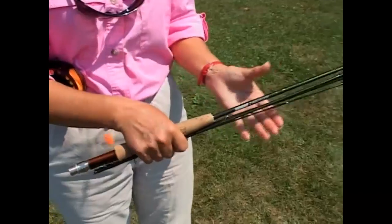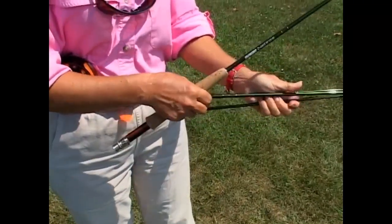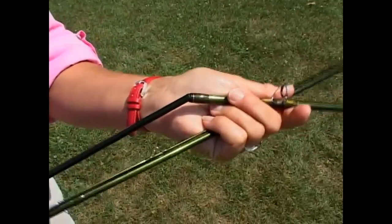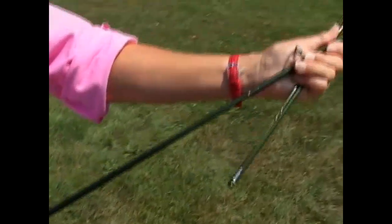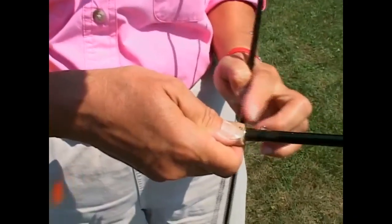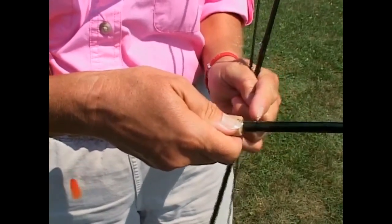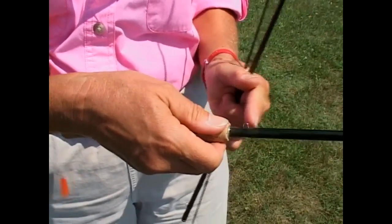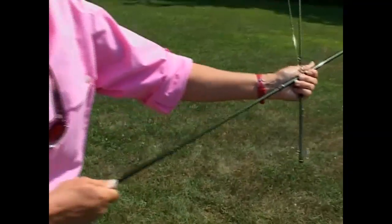Putting the rod together — this particular rod is a four-piece rod. Where the pieces join together is called the furl, so this joint right here is the furl. We slide the small one into the big part and line it up. What I'm looking at here is the hook keeper. This isn't actually a guide — the line doesn't go through the hook keeper. It's to keep the hook out of trouble when we're walking with the rod after it's all strung up. That's for the hook, not for the fly line, but you can line up the guides with it on most rods.